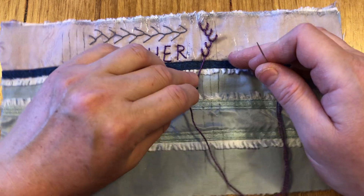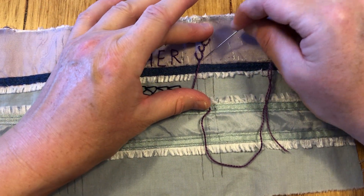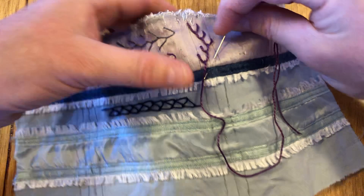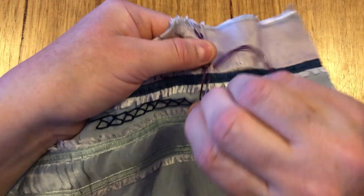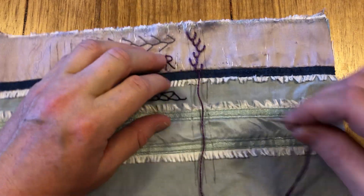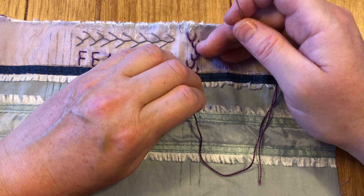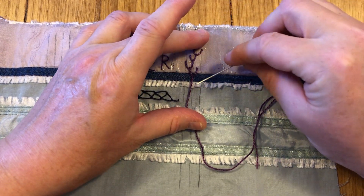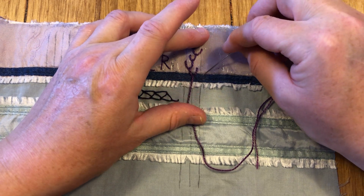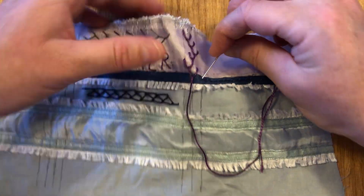Then we start moving back again. We've got that stitch sitting across the first of the two parallel lines, and then we come over an equal distance across and in the middle of those parallel lines, take it down to the middle. We're always doing two stitches to the left and two stitches to the right, so I'll come equally across and do another stitch here angling down.